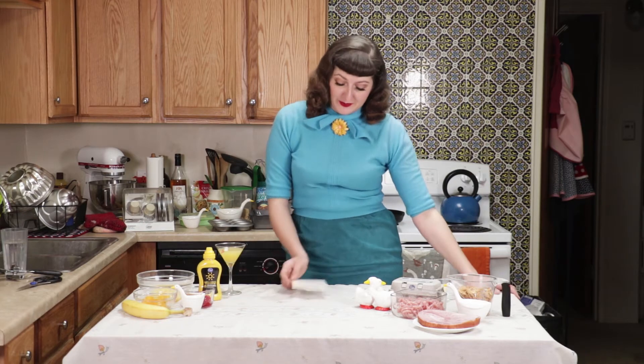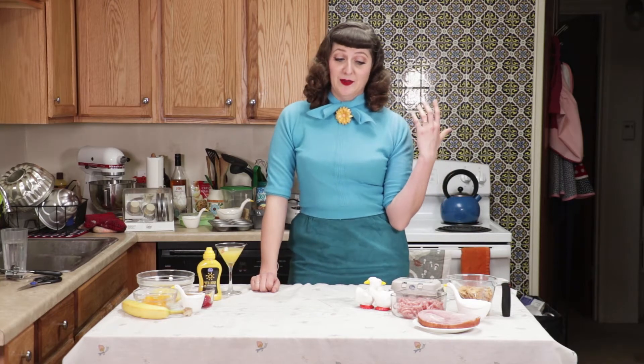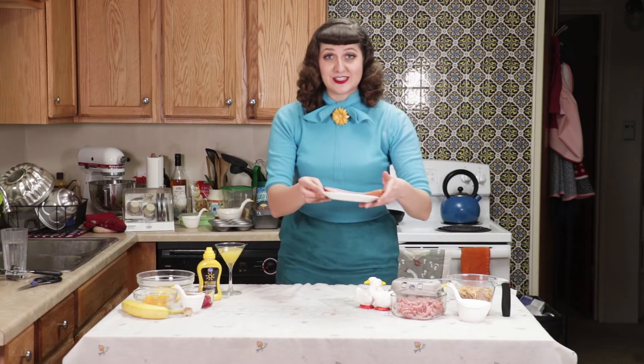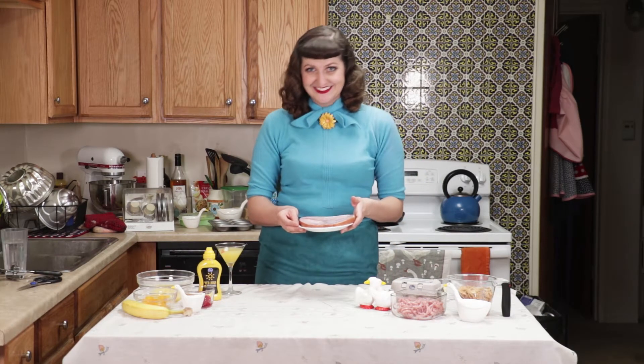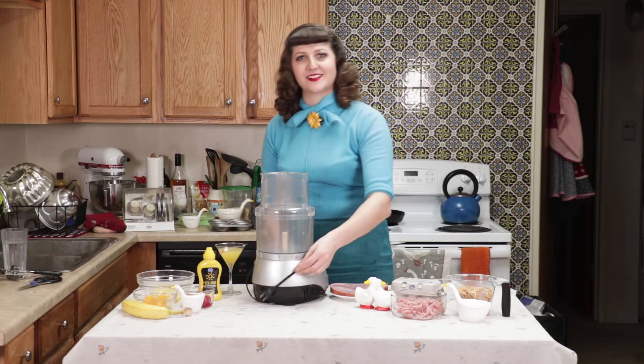We already have our first problem, in that ground smoked ham doesn't exist in Albuquerque, New Mexico — at least not at Smith's, which is where I do my shopping. So I improvised and got some regular smoked ham, and I'm going to grind it myself right here in front of you. Let's see what happens. Let's get on Grindr, as the children say.